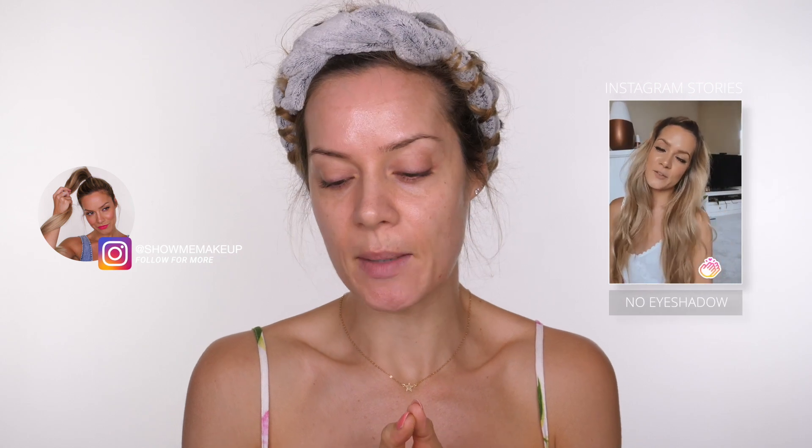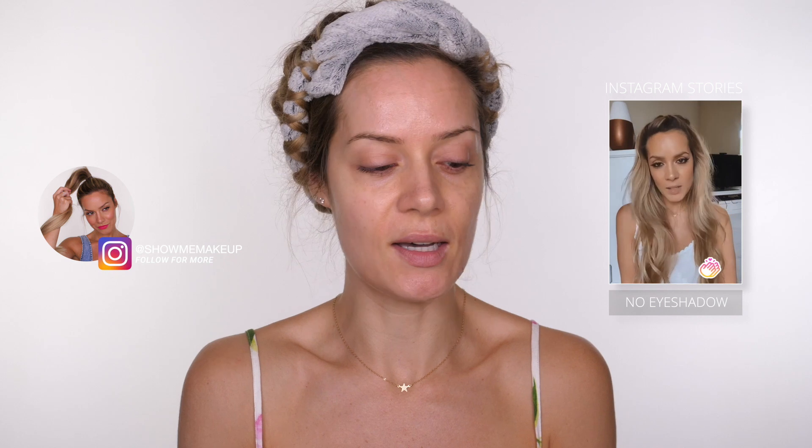Recently on my stories, when I've done my makeup, it's been really, really simple. But lots of you have said you love my eye makeup and it's a really simple look. It's no eyeshadow, it's literally just pencil. So I thought I would do that today and show you how I achieve it because it's really easy.